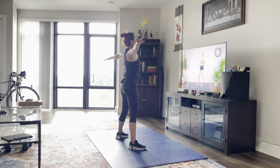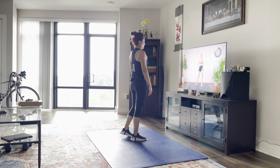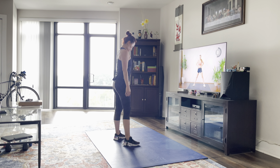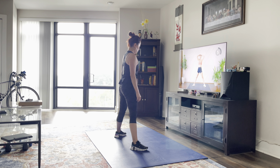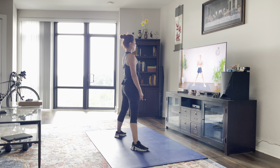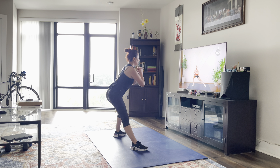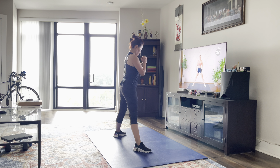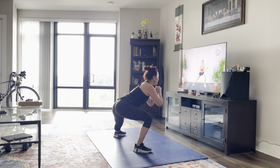Alright, we're going to widen our stance even more. We're going to do some alternating side lunges next. Nice and wide — you're going to keep your chest lifted and sit back into your heel. Then pressing through the supporting leg, using that glute, squeezing your inner thighs together to the other side.